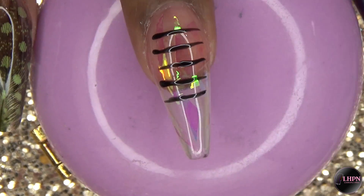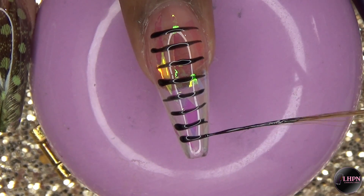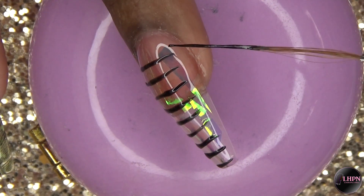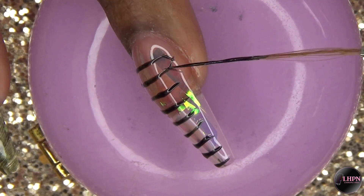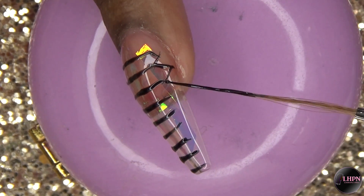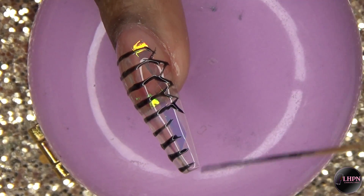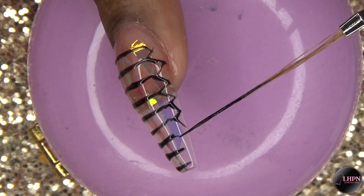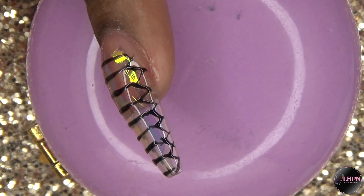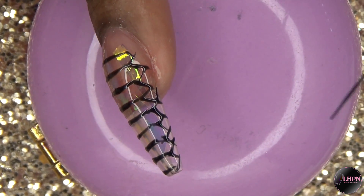I got this technique from Tabitha Scott Nails. I always wondered how she got that nail to look like that, and I'm glad she shared her technique. So this is inspired by Tabitha Scott's snake textured inspired nails — and it's really easy.